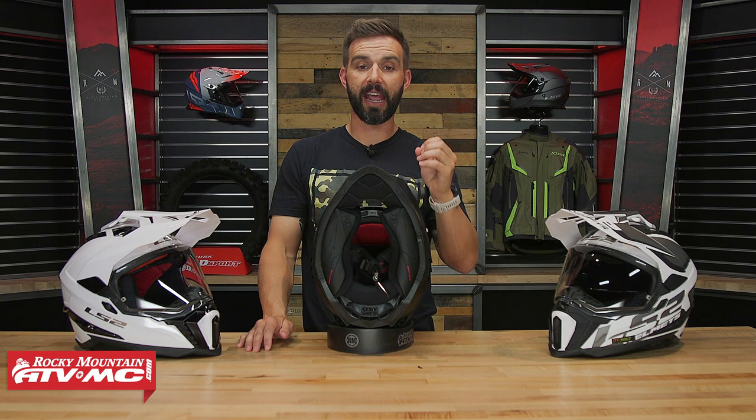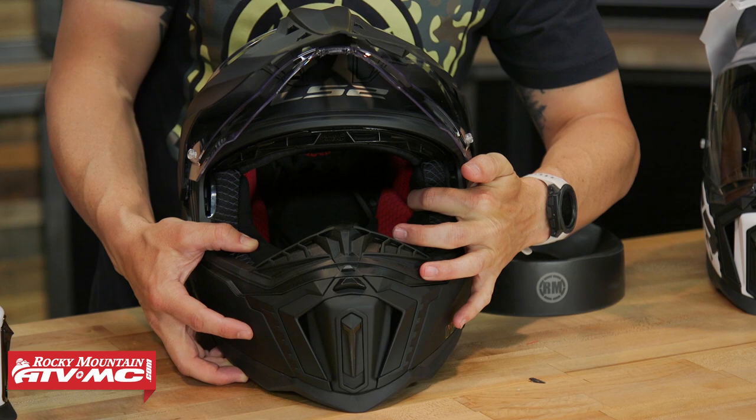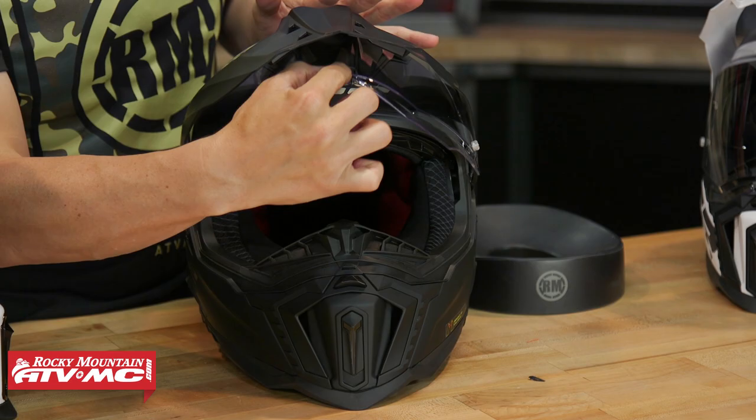I mentioned earlier how this is compatible with glasses, and here's what I'm talking about. On the cheek pads, as you work your way up towards the top, you go from having all this cheek pad material, and then right where my finger is — right where the frame of your glasses would go through — I can press in on that area. They just took out the padding in that one location, and from a comfort standpoint you won't notice it, but it allows the frame of your glasses to push out more so it's not pressing in against the rider's head. That's what makes it fit so well with glasses.